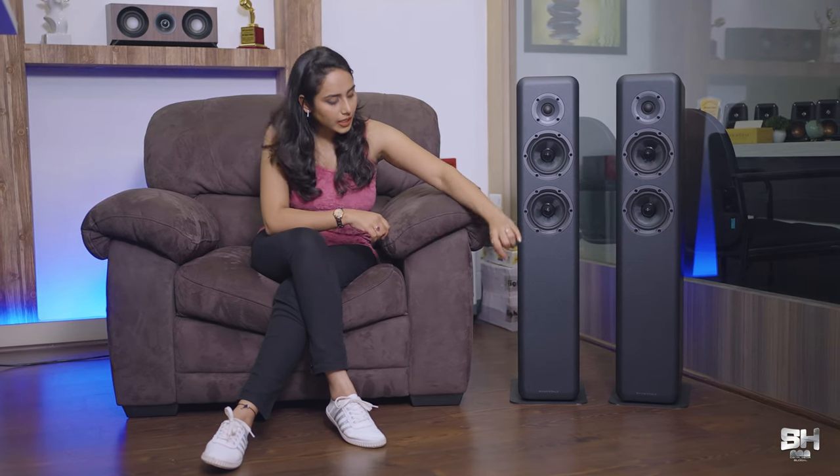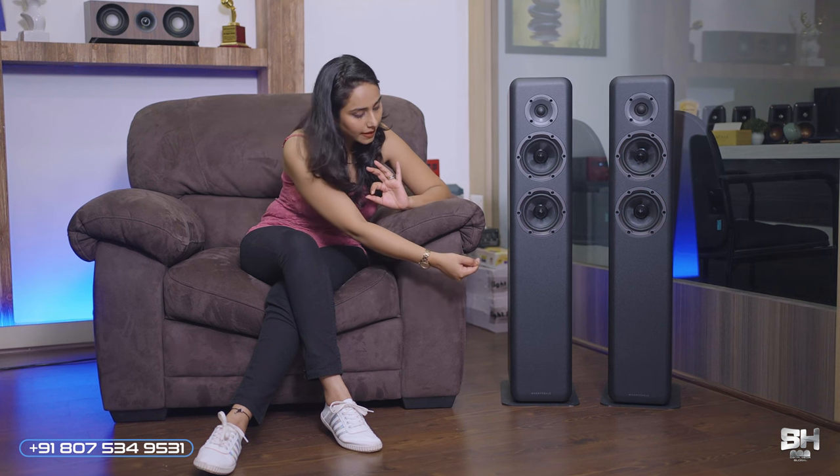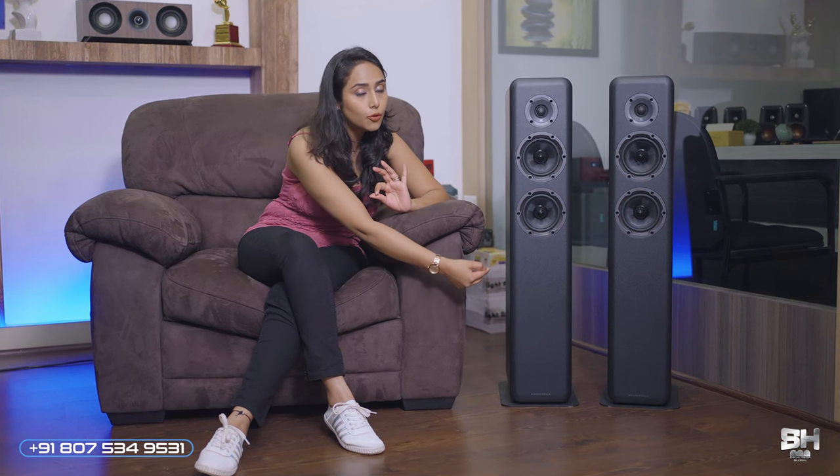It has a bass reflex cabinet, and the firing port is actually underneath — it's not visible unless you touch the groove beneath the panel. It also has a bi-amping port, which, if your amplifier supports bi-amping, is the most minimal thing you can do to increase sound definition. And it features magnetic removable front grills as well.